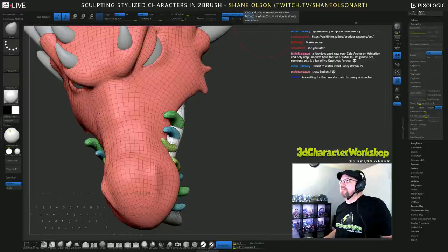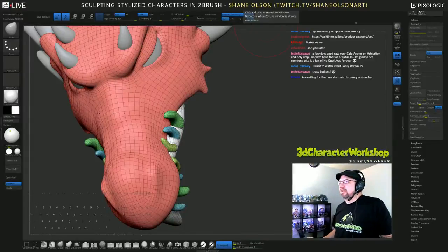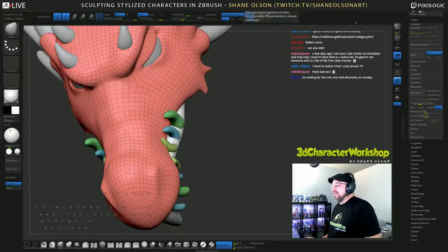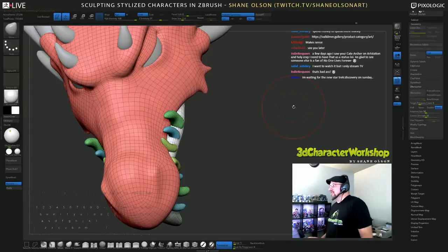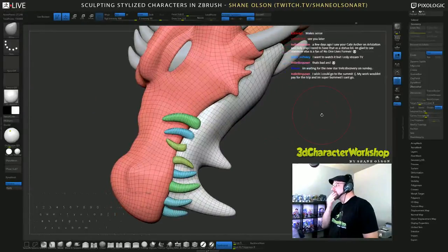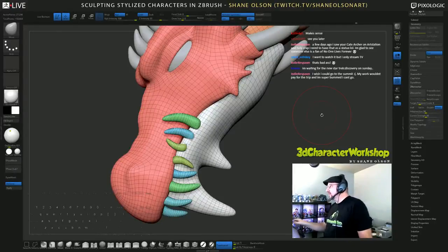Form Labs is going to print that out — like 10 inches tall, that pirate girl, that's what they said anyway, we'll see. Are you waiting for Star Trek Discovery? Is that this Sunday? Yeah, it's on Hulu.